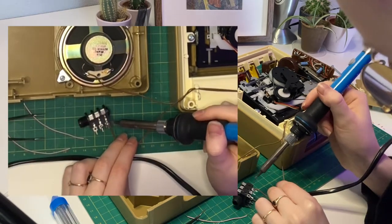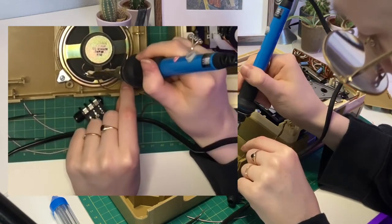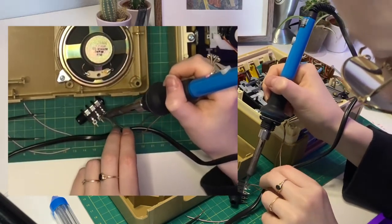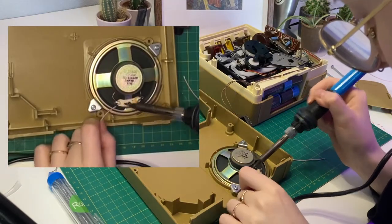Here I'm unsoldering the brown wires from the speaker that attaches the speaker to the circuit board. I'm now attaching those brown wires to one side of the output — this is the side that doesn't lift up when the jack lead is inserted.